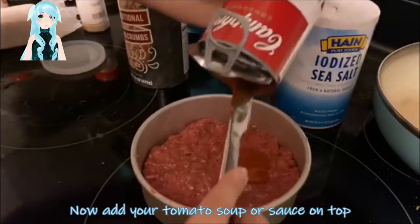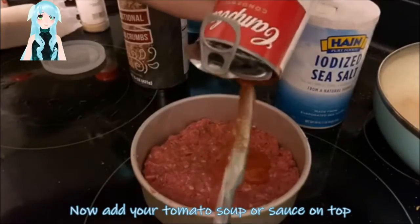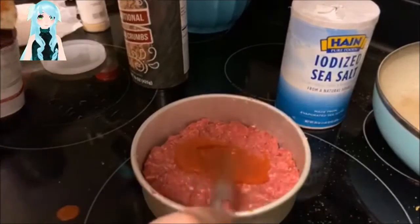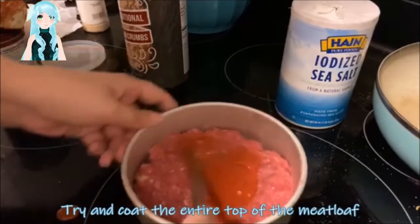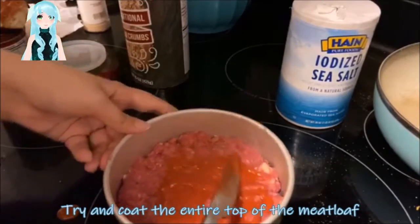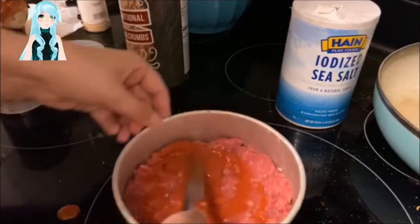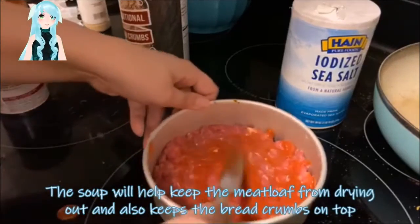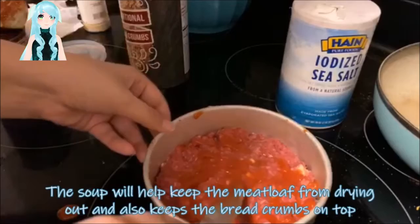Now add your tomato soup or sauce on top. Remember, you do not want your tomato soup to be mixed with water — it would be too thin. Try and coat the entire top of the meatloaf. The soup will help keep the meatloaf from drying out and also keeps the breadcrumbs securely on top.